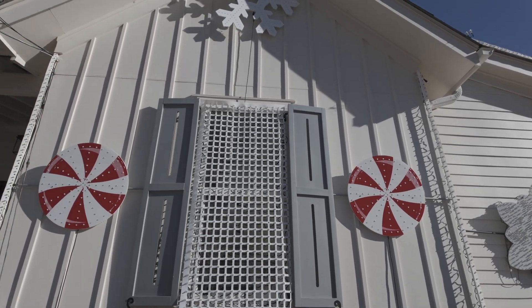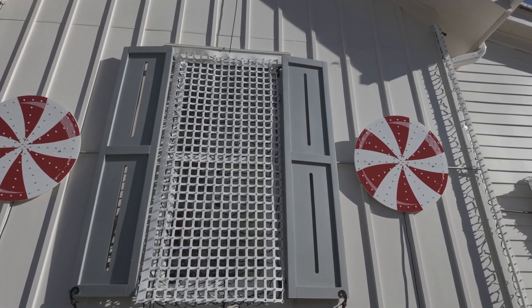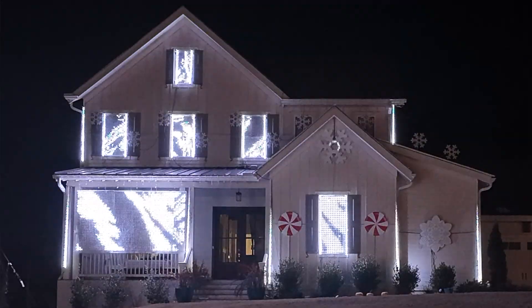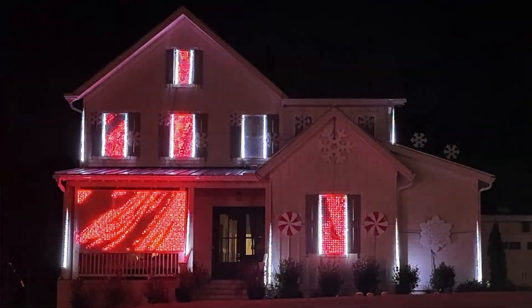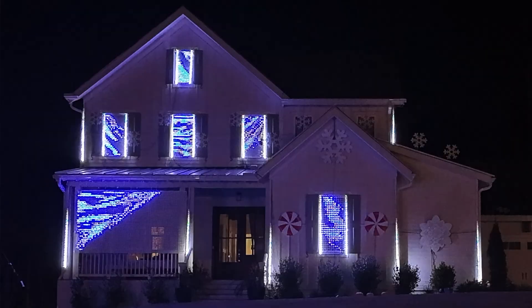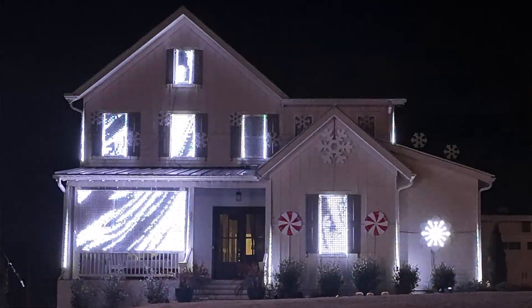What I love about the matrix on the windows is it gives this fulfillment of seeing the effects coming from inside the house. I'll show you some videos of that as well — it's a pretty cool effect. It gives something different, something neat. It's fun.